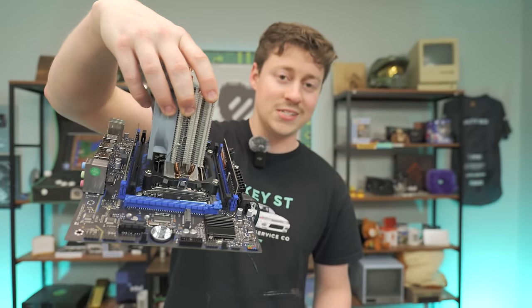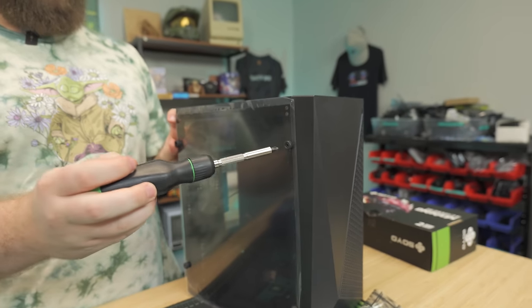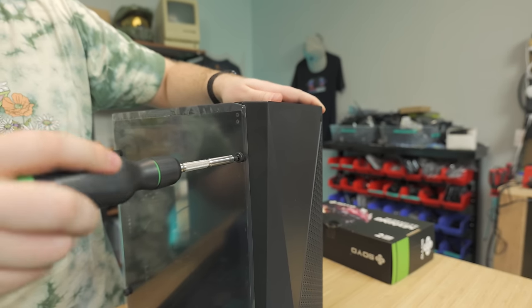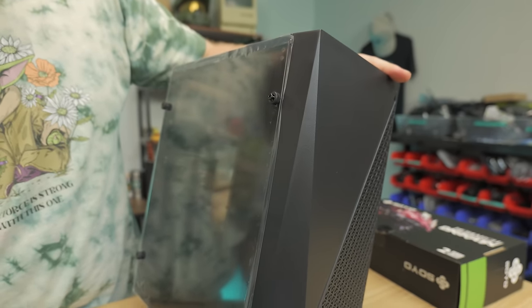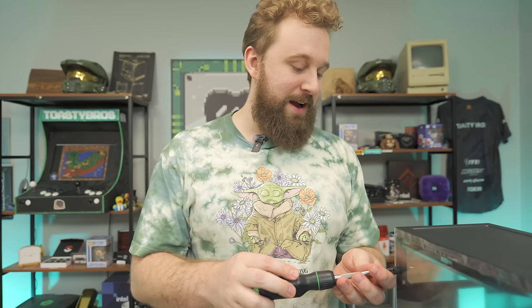Now it's time to install the power supply into the case. This is honestly kind of a sad excuse for a case, but when you're on a budget you got to do what you got to do — and once you put it on your desk it's not really going to matter. So we'll go ahead and take off this acrylic side panel by unscrewing these screws. When you're on a budget, you've got to deal with things like stripped thumb screws. This is why the step-by-step build guide is useful — you're probably going to wonder what the heck is happening with your case.